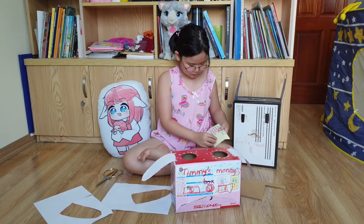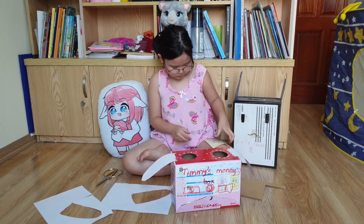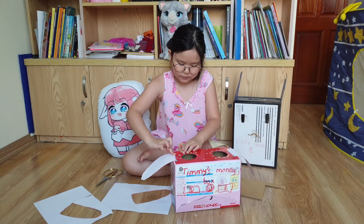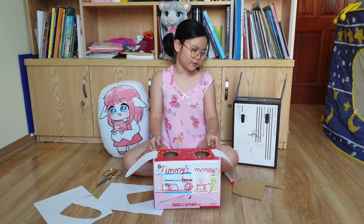The purple one goes right here, and the green one, and the yellow one at the end. Great — it was really cute, right!